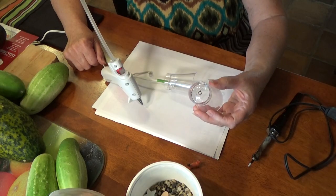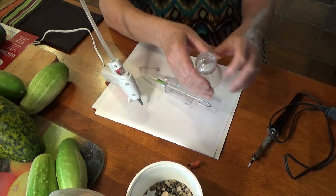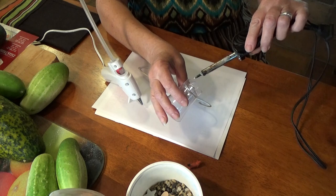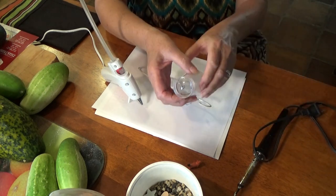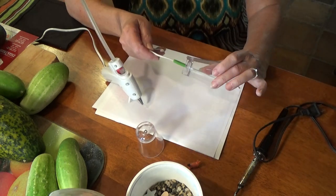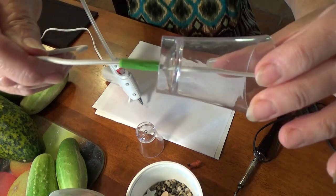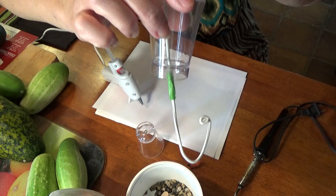So to make these ant guards, you can get yourself a soldering iron and just heat it up, make a hole that way. Once you have the hole, you put a wire through it. I put a little bit of tape so it can't slip through.